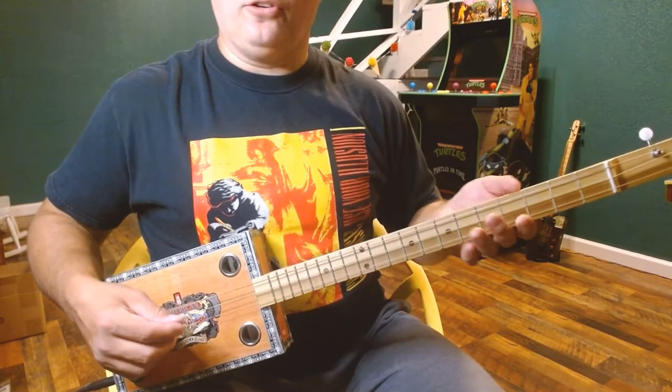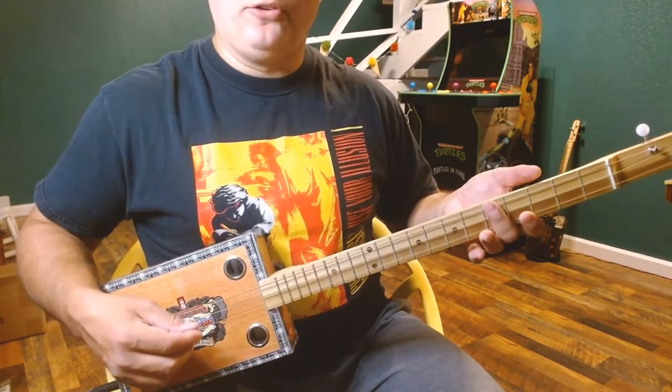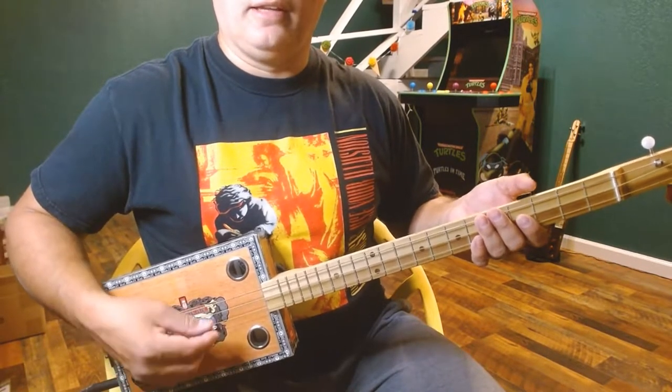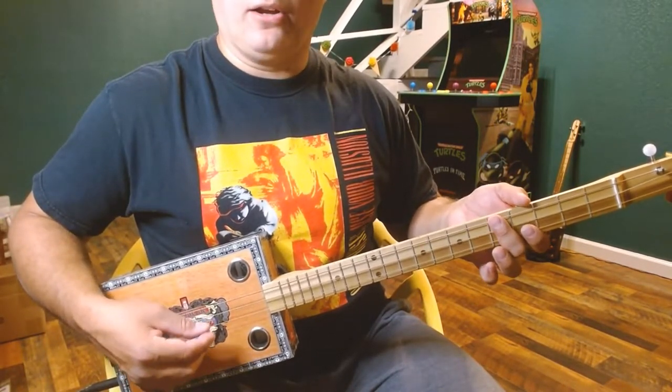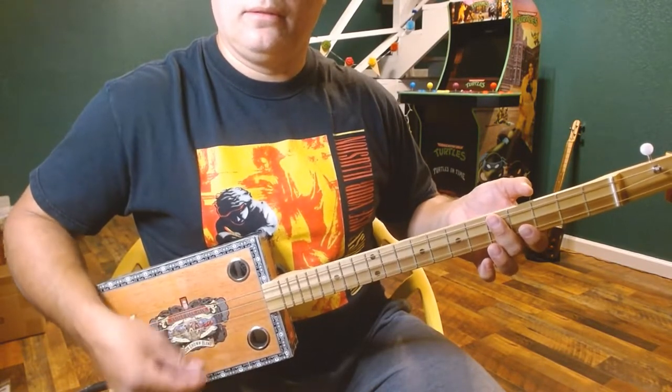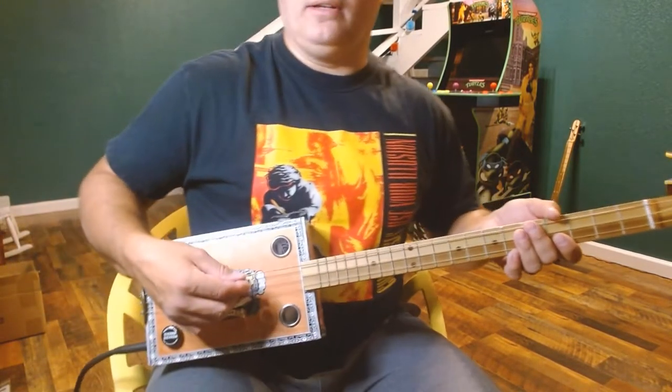That's the rhythm you need for the verses. For the chorus, we use the same exact chords, but it involves strumming harder and also some mutes. To mute your strings, you lightly put your fingers on the strings — not pressing to make a chord, just lightly resting on them.